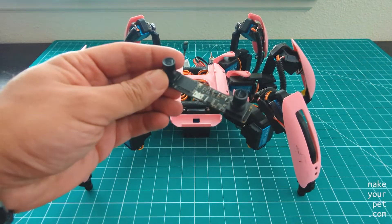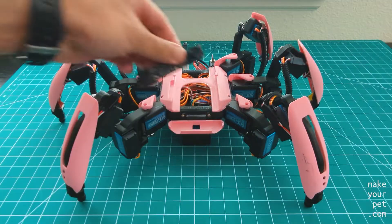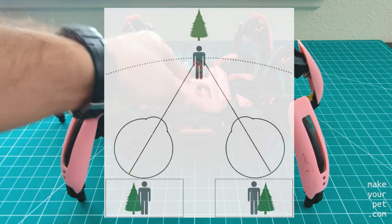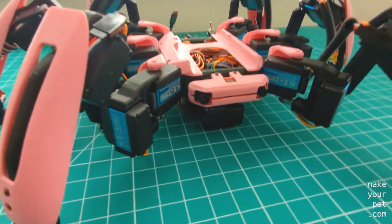Today I'm going to add a stereo USB camera to my hexapod. A stereo camera has two separate image sensors and provides two side-by-side images similar to human eyes, which is useful for depth perception algorithms.